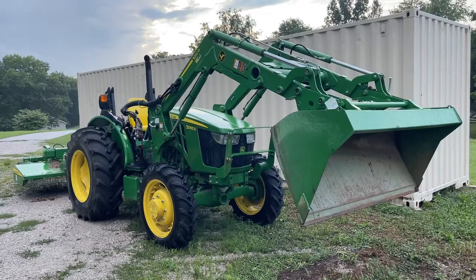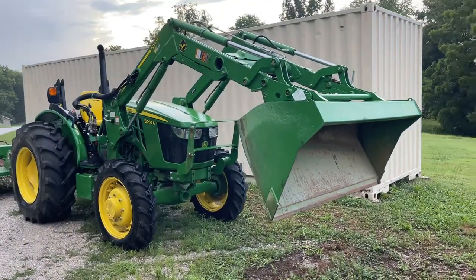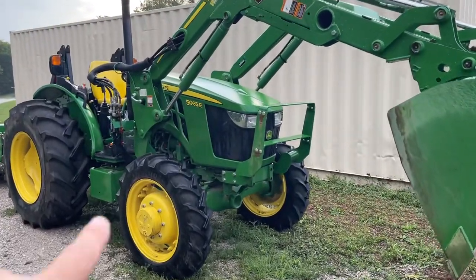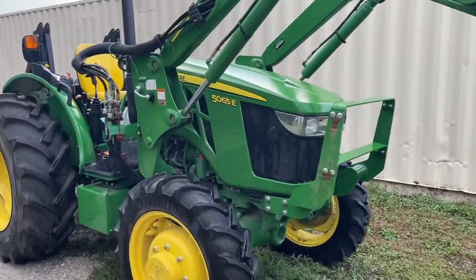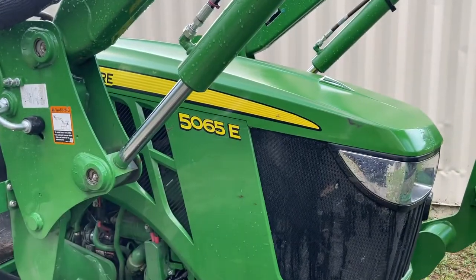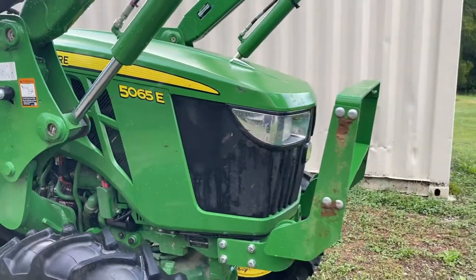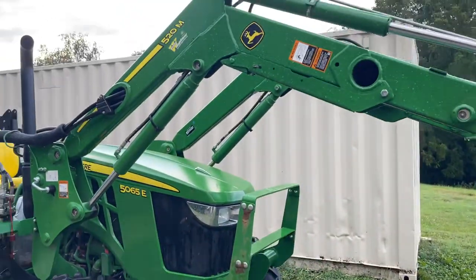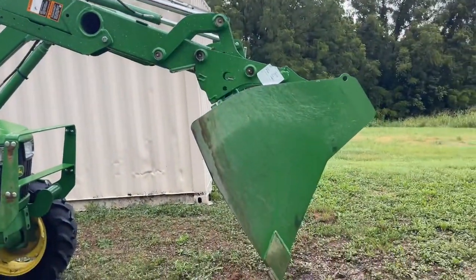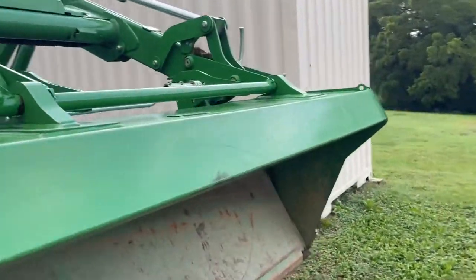This is Guns, Knives and Watches with a one-year update of my John Deere tractor. It's not a very big tractor — it's a little bitty tractor with 65 horsepower. It just had its one-year service, and I've got a 520M front end loader on it with a quick release.